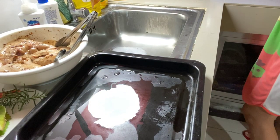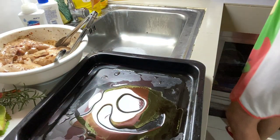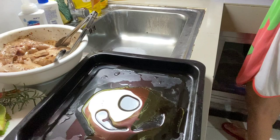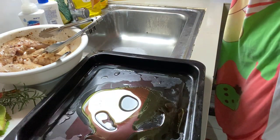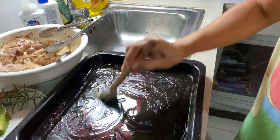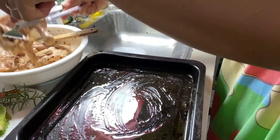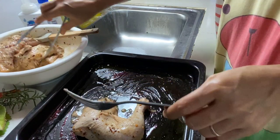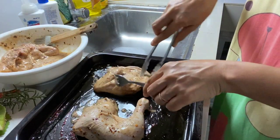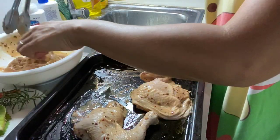I-coat muna siya ng olive oil. Spread lang natin ito para hindi siya magbikit — ating olive oil. Ready na para mag-bake tayo. Ipibake natin ang ating chicken. Ang sarap kaya nito!